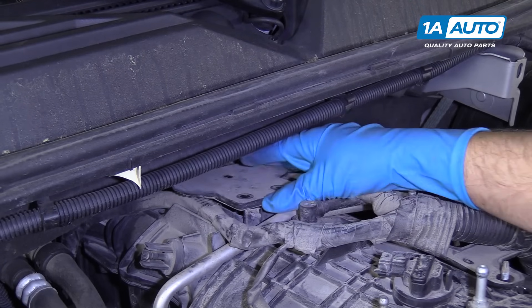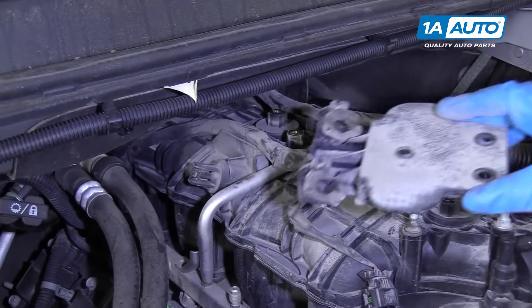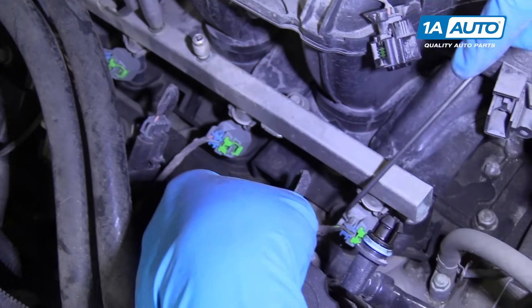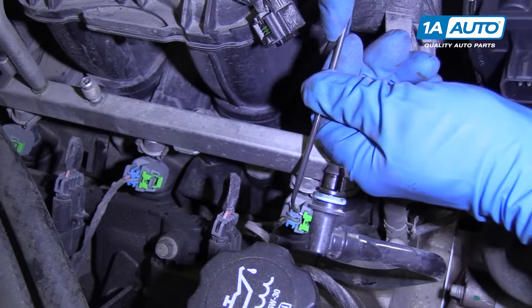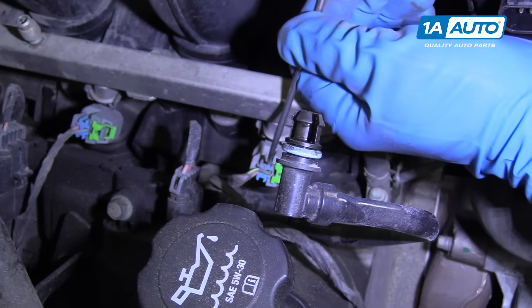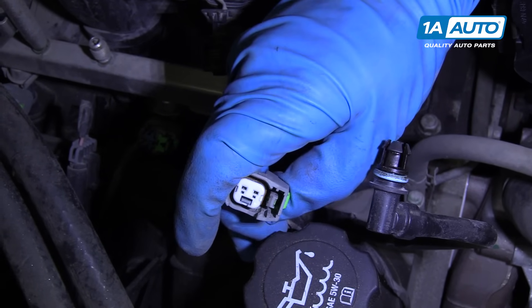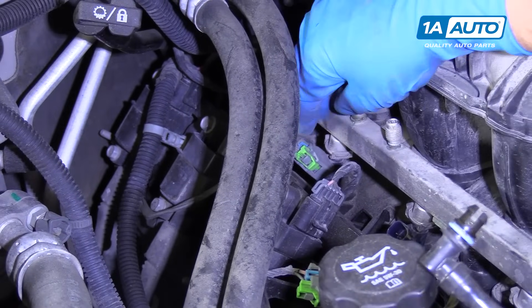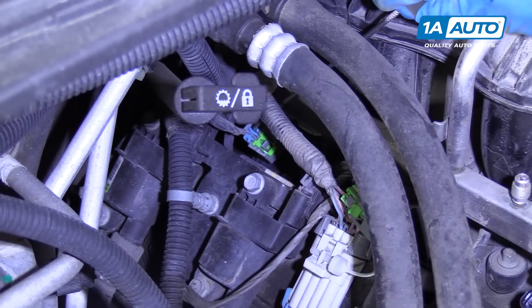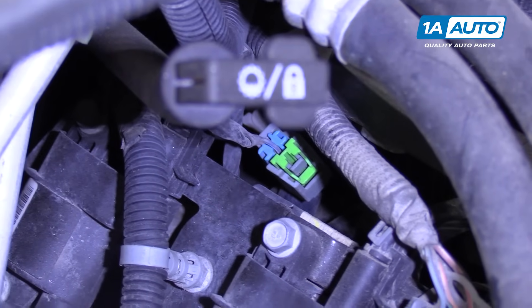I'm going to take this cover off. It might be a little easier if you pull it to the side like that. At this point, I'm going to disconnect these fuel injectors on this side. I'm going to use a pick tool to release the lock first — come in behind here, pull the lock up. Once the lock is pulled up, I can take my fingers and just squeeze the tab and pull it up. That releases. We're going to do that for the rest of these, and then we'll do it on the other side. This back one's a little bit tricky — sometimes you can go to the front of the lock and push it up, which is a little easier.